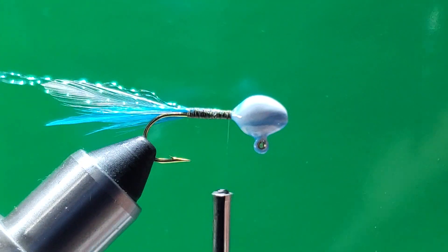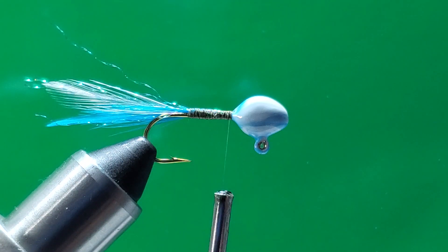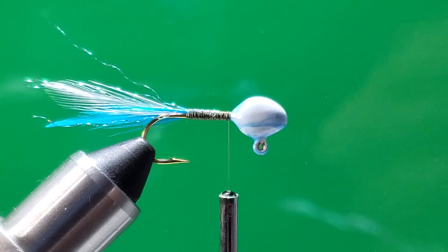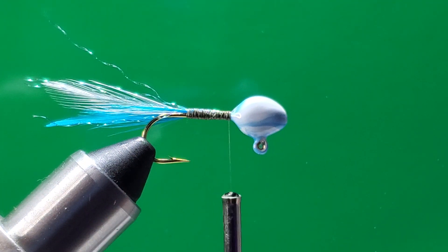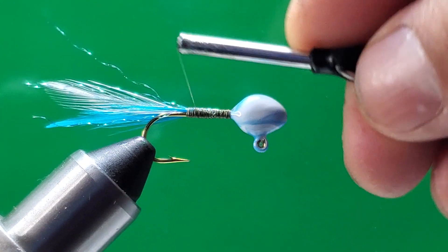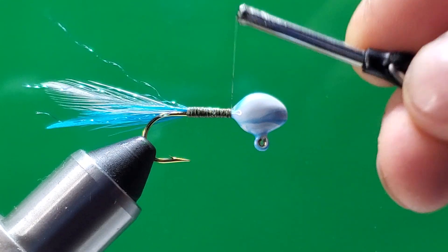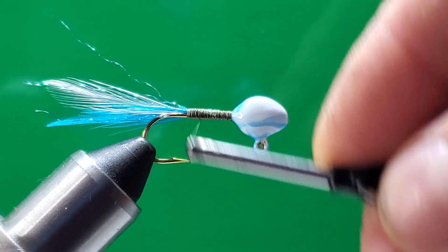Grab the tail and the flash and cut it a little bit longer than the tail — that should be enough right there. I always save those pieces of crystal flash because you can use them to tie another jig. It's way too expensive to waste, guys. Every time I tie a jig, the way they sell these materials — it's really, really expensive.